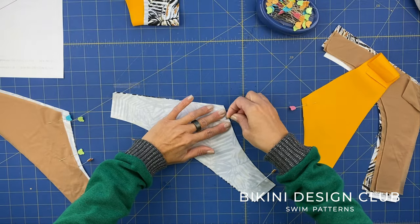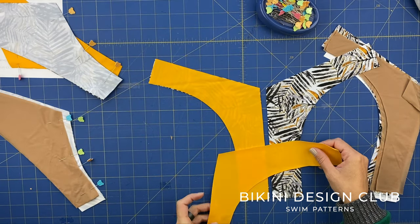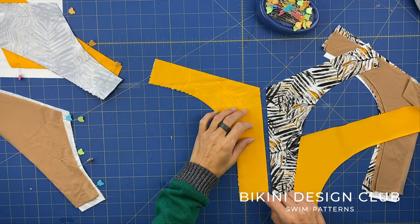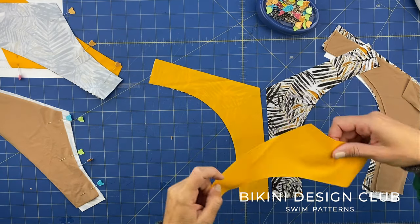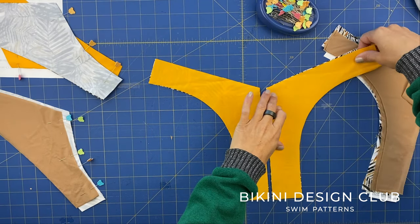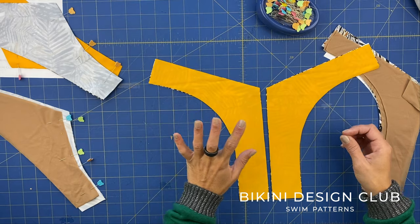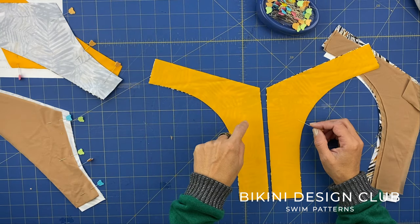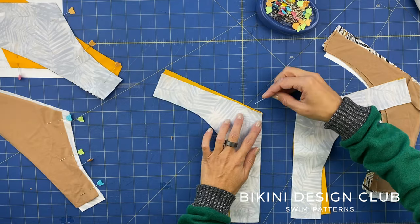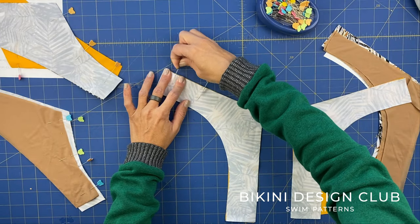Now coming to the front, I'm going to place right sides facing together of my main fabric and my second fabric. It's very easy to mistake the position, so if you need to, compare with your paper pattern piece. Since I want to apply my elastic on my main side - which is not the yellow, it's the other one - I'll place it on the table like so. For now we are just going to pin the waist area on both sides.